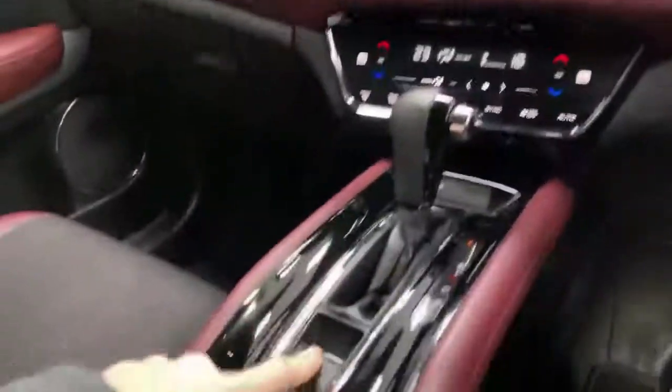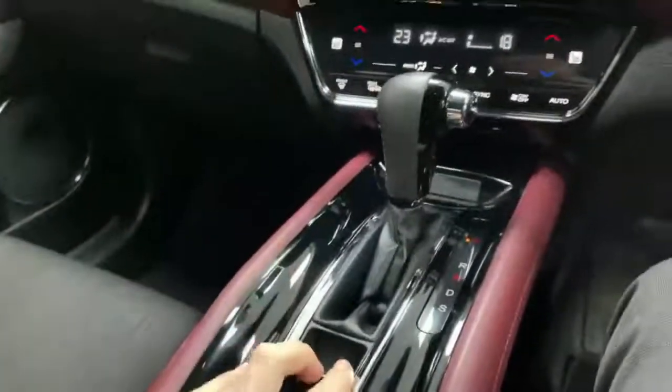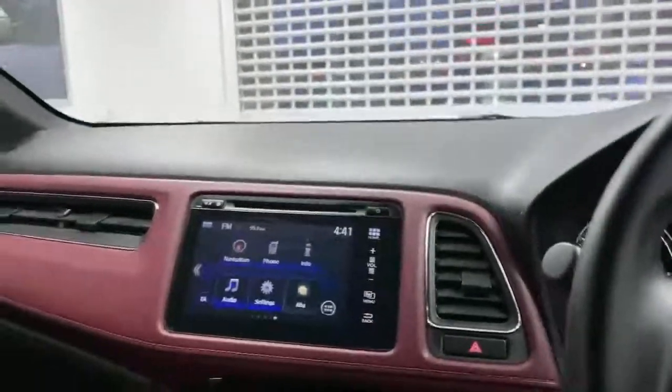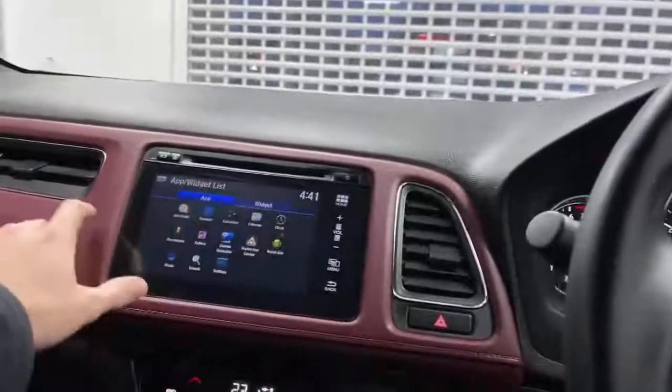It's an electronic handbrake, just here — you put your foot on the brake and push it off and you're away. Back on the media screen, you have got apps and widgets on there as well.